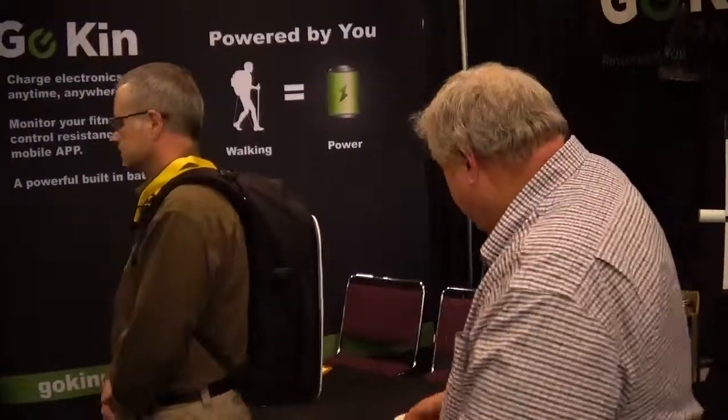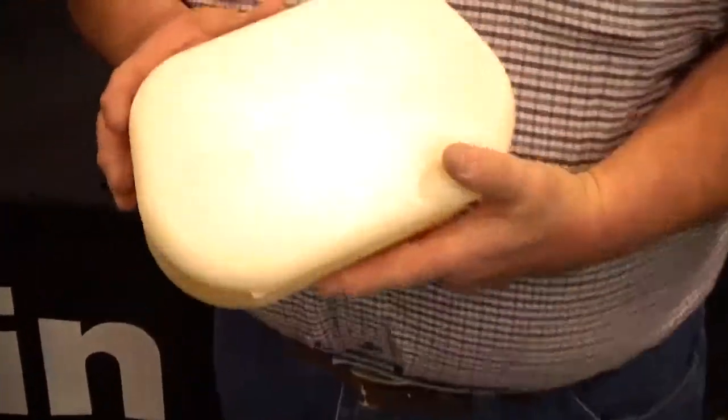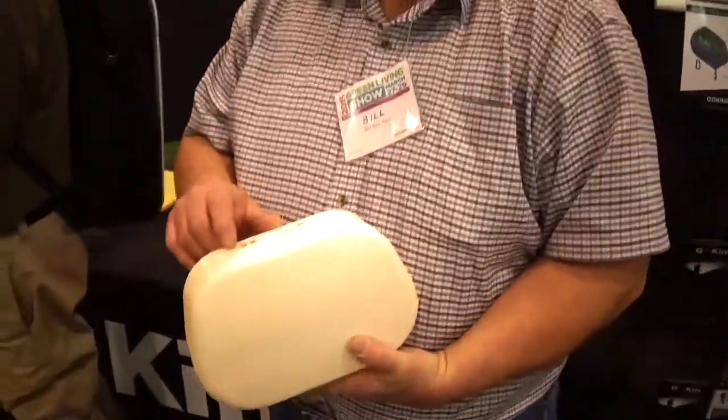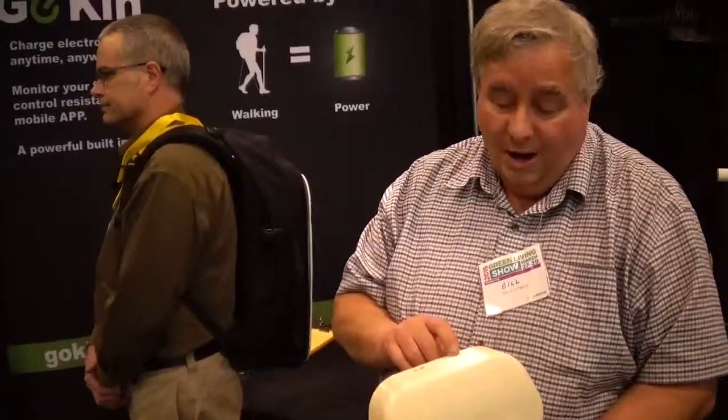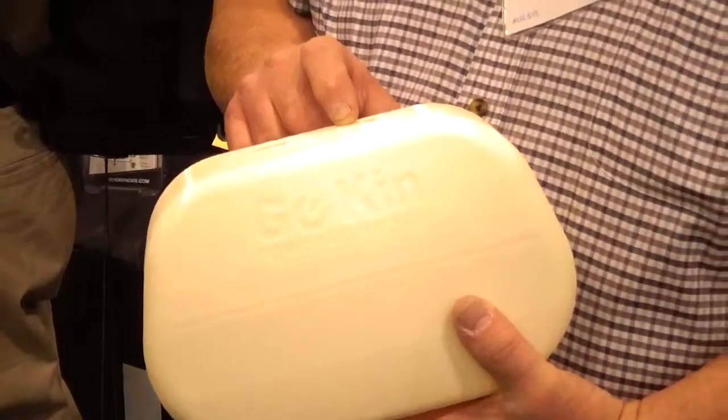What about the weight? The weight is two and a half pounds. And the size of it — this is what it looks like when it's in the pack. There are two USB ports on the top. You can plug in two USB devices — cell phones, batteries, AA, AAA batteries, cameras, lights, all that stuff. And if you can't go for a walk, you can just plug it into the wall and charge the onboard battery that way.